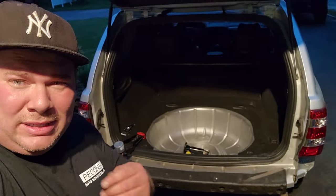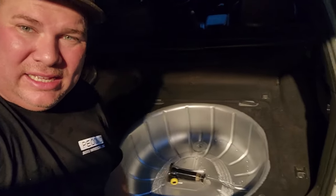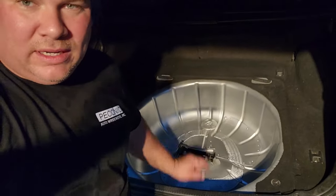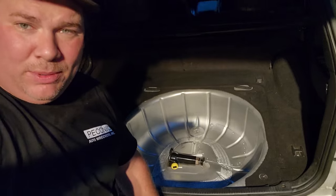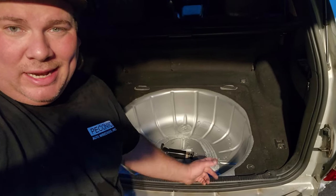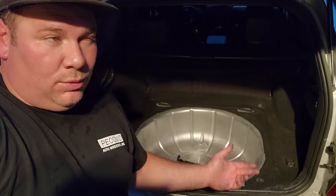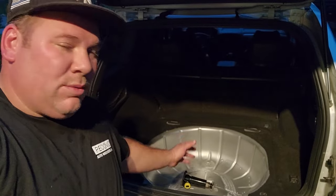That was actually easier than I thought it was going to be. I probably over-complicated it with the rivnuts — those are great but not great for this application. A little bit of RTV, simple goop and screws did the trick. That will last, and when I ever have to replace the fuel pump, I just peel off the RTV and I'm good to go. Please guys, don't cut into your Jeeps. Just drop the tank to put a fuel pump in, and while you're doing that job the right way, then you can make an access hole. Your life is more important than a Jeep. So write that down.